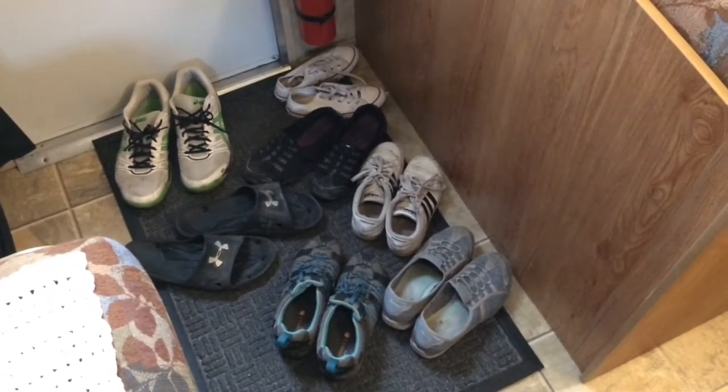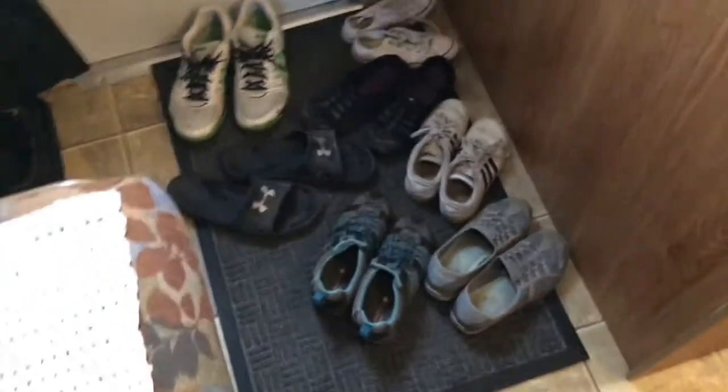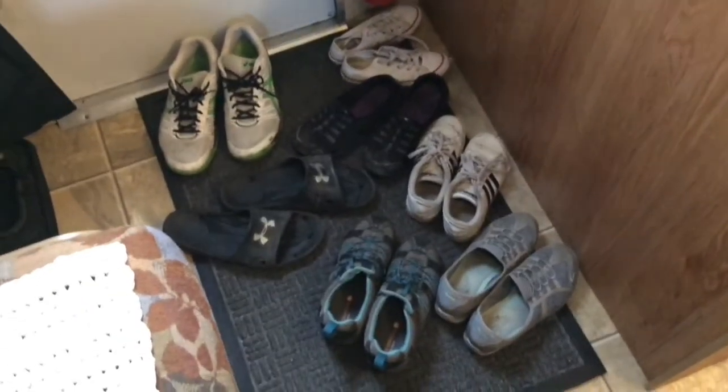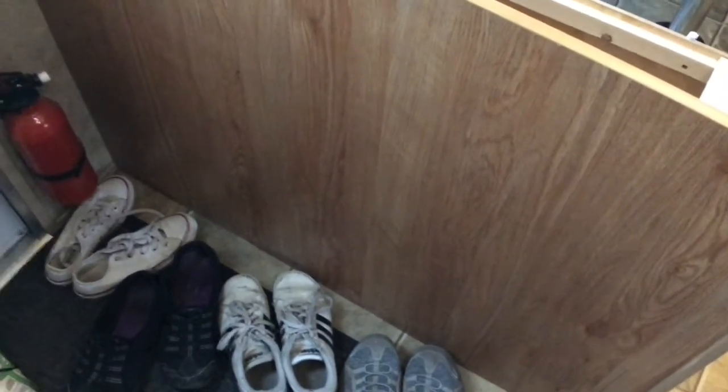I think you guys are really going to like today's RV renovation project. What we're going to do is make a spot to put all of the shoes that collect at the front door for people that live full-time in RVs. I'm going to modify the back of this bench and allow us to access the space underneath, which is big, so that we can get our shoes in this space from this side — without having to take the bench apart each time.